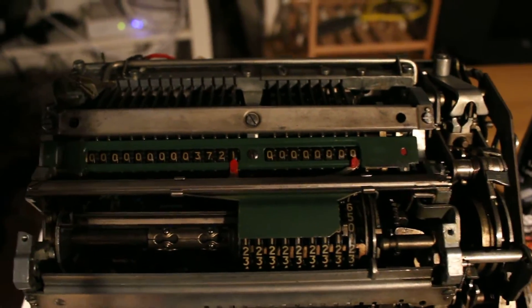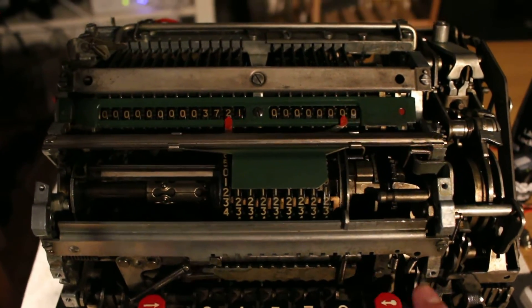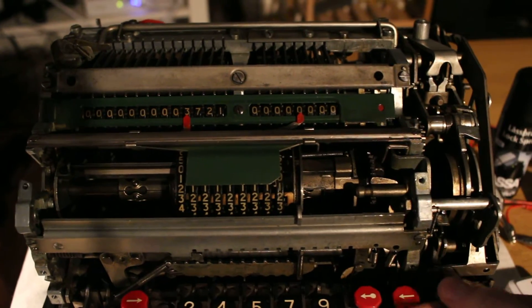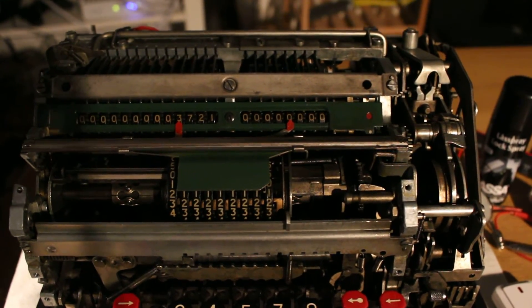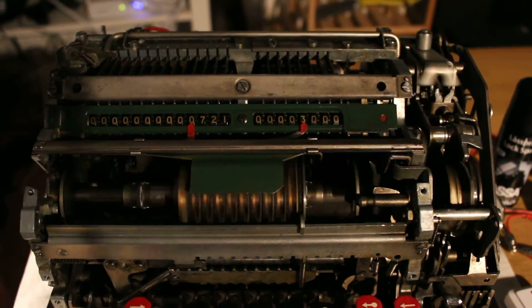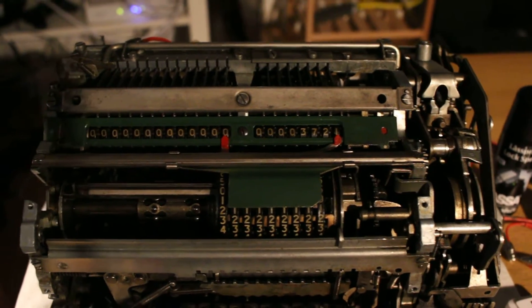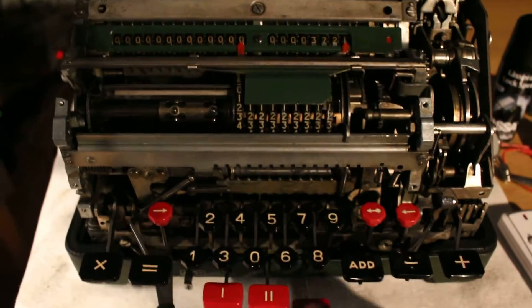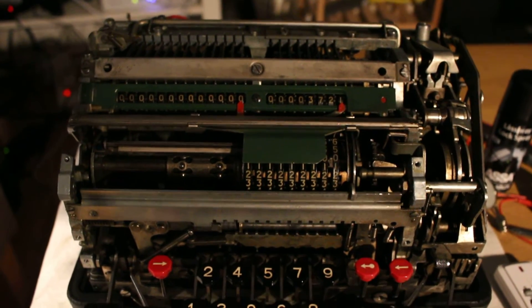So what we do then is we wish to add it to the grand total, which we do using the division feature. Move the lever into the division position and activate the division. You'll see it's now being transferred into the quotient register. Clear register 3, and carry on to the next item.